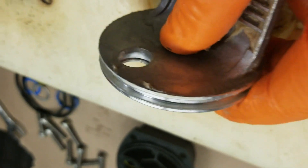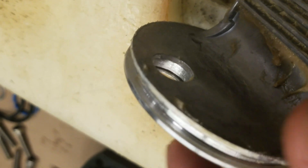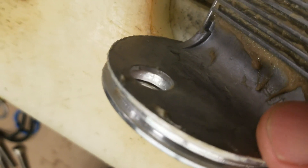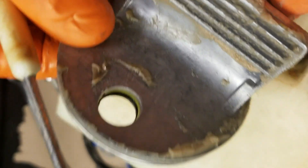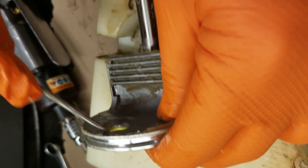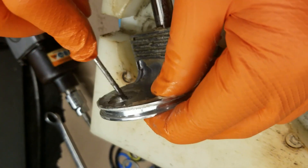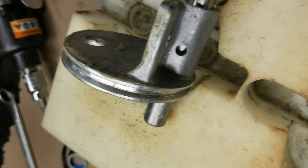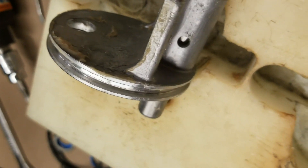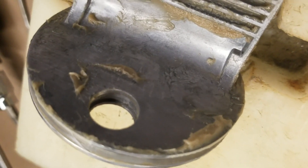Pay attention to how those came out. There's just one groove, but the guide band was actually on the front side of the piston and the O-ring was on the back side. When you put those back together, make sure they go back in the same order. On the other piston, you can see the yellow guide band is in the front and the O-ring is in the back. Now we've got the pistons completely disassembled from the perishable items — the main O-ring, guide band, and O-ring are all out of the pistons.